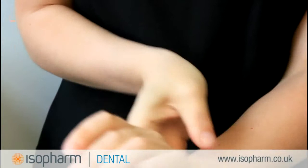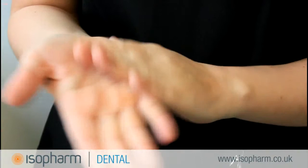Rub your fingers rotationally backwards and forwards in one palm then repeat with the opposite palm. Rub each wrist with the opposite hand. Allow your hands to dry.